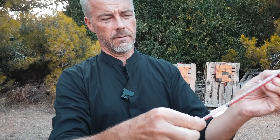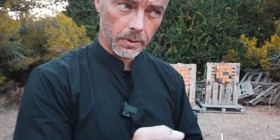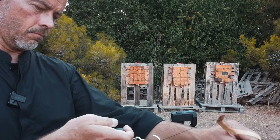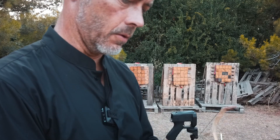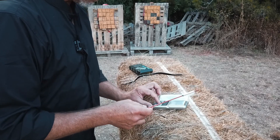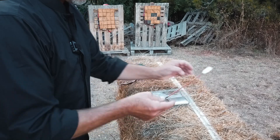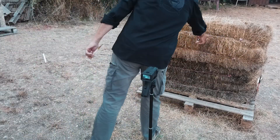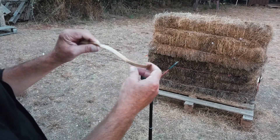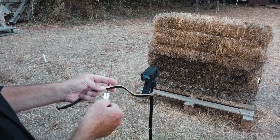We check because we do it scientifically here. Eight pounds at full draw. And the arrow weighs 38 grain. Reading: 82 — we need to check it again because it starts flexing. 81. So approximately 80 feet per second.